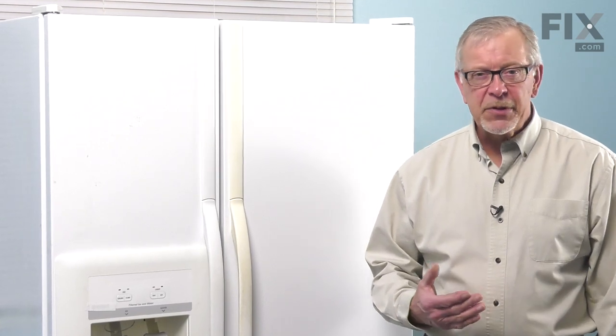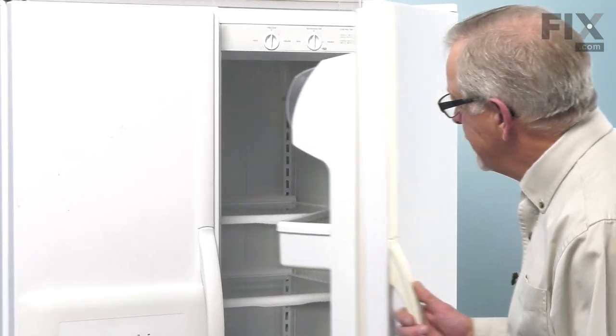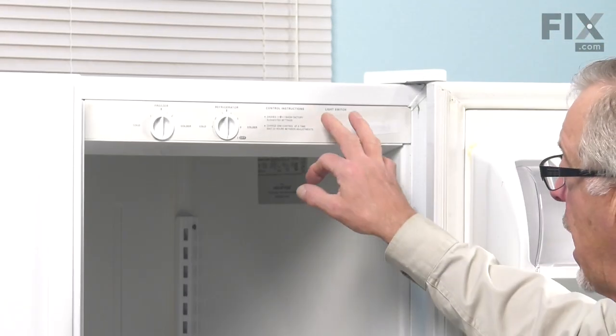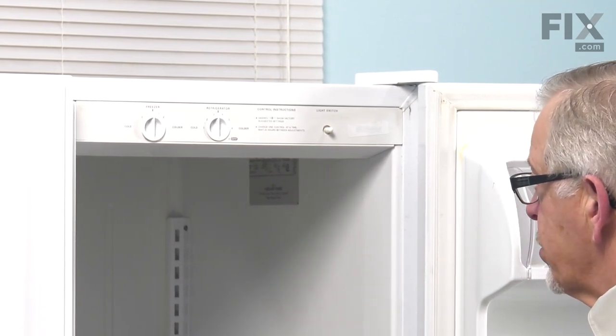Next, we're going to open up the refrigerator and go to the console where we can start the repair. Now, to change out this switch, we'll need to gain access to the inside of that control housing. We're going to need to pull that down from the top of the refrigerator.